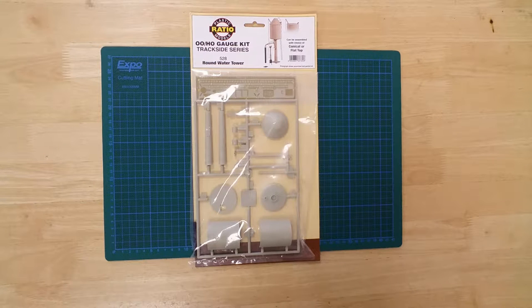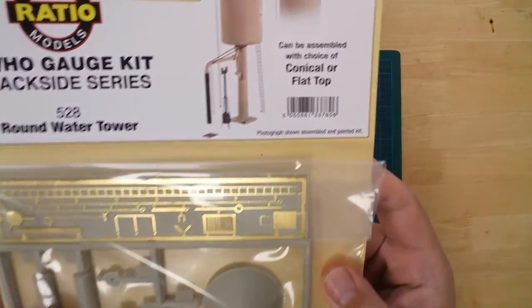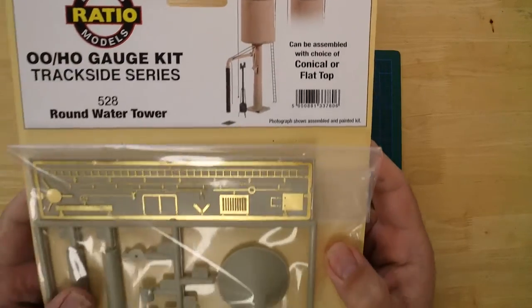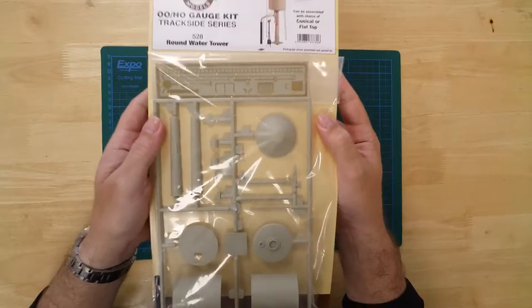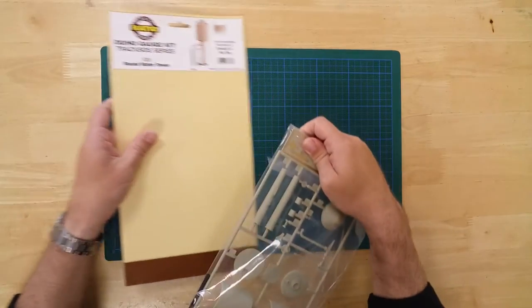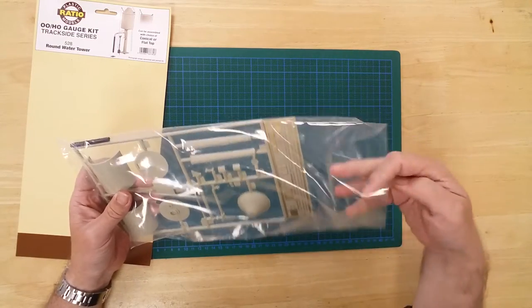This is a model of a water tower from Ratio in OO gauge. It is a plastic kit that requires assembly and has the option of building it with a flat or GWR style conical top.